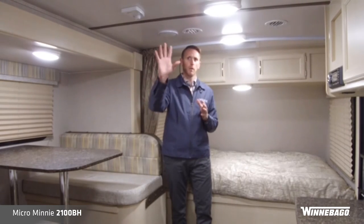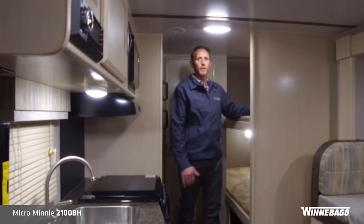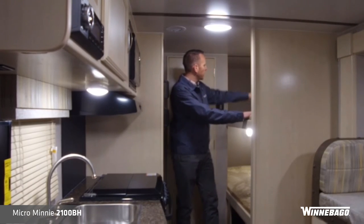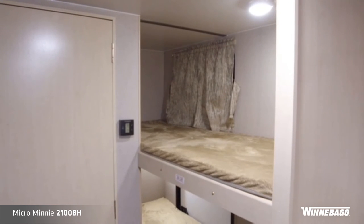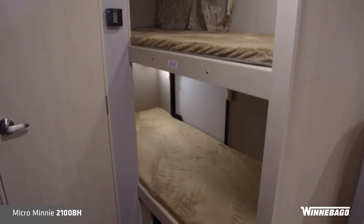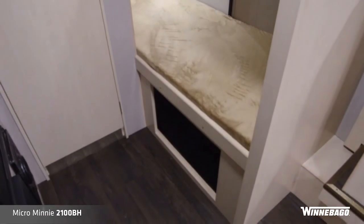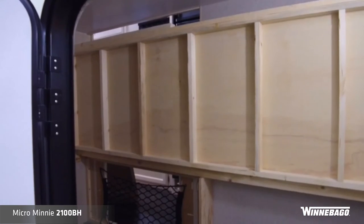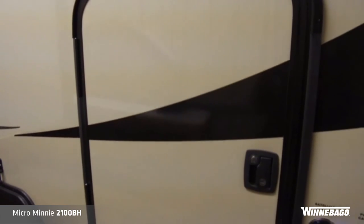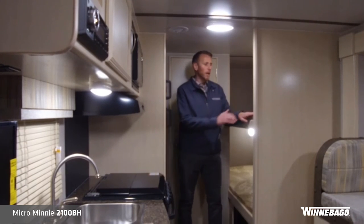We're in the bunk area of the 2018 2100 BH Micro Mini. Features of the bunks include a nice window up in the top bunk, soft white LED lighting, and a USB charge port. As far as storage goes, a lot of people use the bunks as storage — non-traditional campers with families may use the bunk strictly for storage. You'll have access to storage underneath the bottom bunk, and we incorporate an exterior baggage door so you can easily load cargo in and out of the bunk storage area.